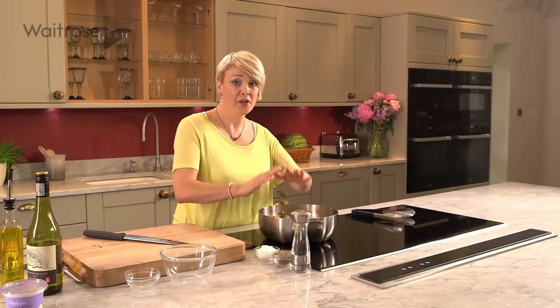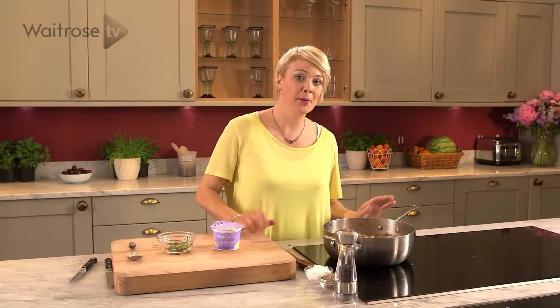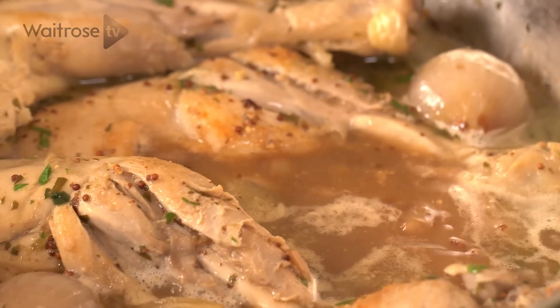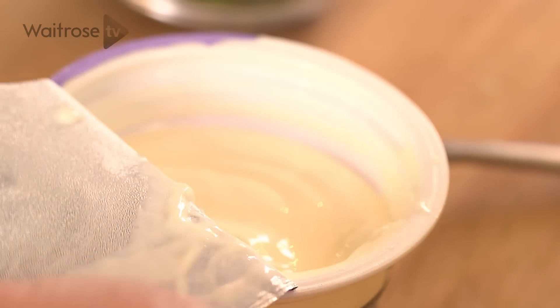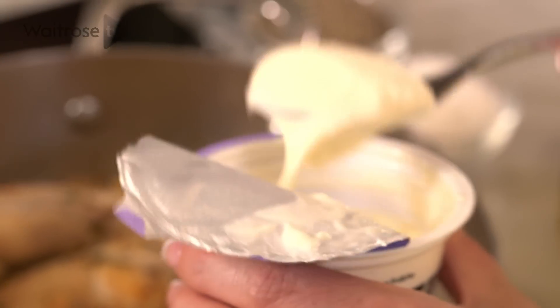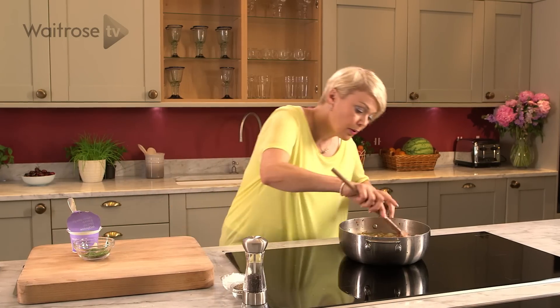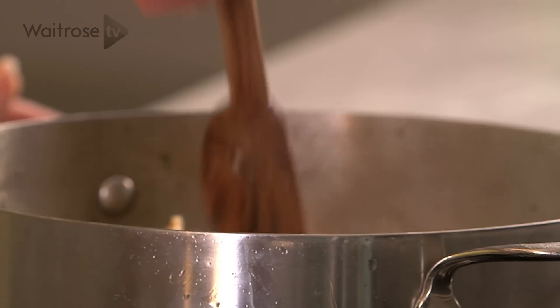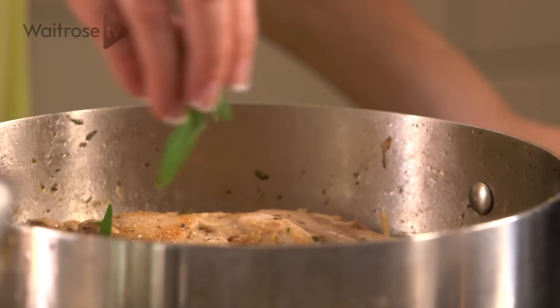Just bring it all to a gentle simmer, pop a lid on and cook for about twenty minutes. If you prefer a thicker sauce you can take the lid off halfway through and let it reduce down a bit. The stew has had its twenty minutes and it's looking lovely. I'm going to take it off the heat and add a couple of tablespoons of half-fat crème fraîche for a little creaminess — stir that in and let it melt. Just a few leaves of tarragon, and there it is, ready to serve with some steamed rice or lovely green beans or sugar snap peas.